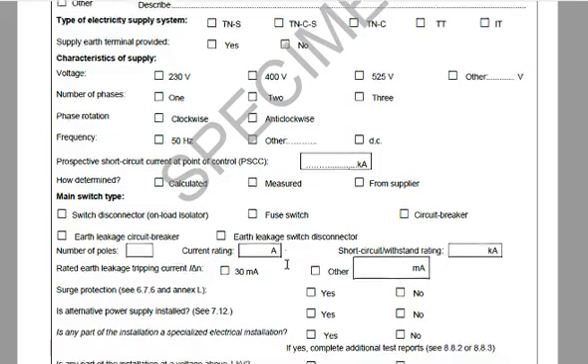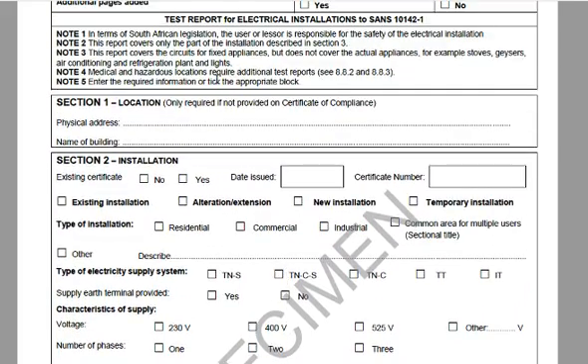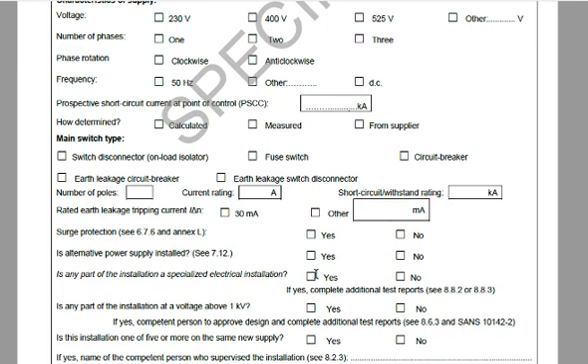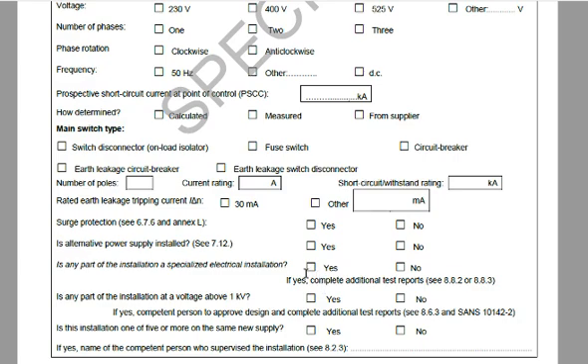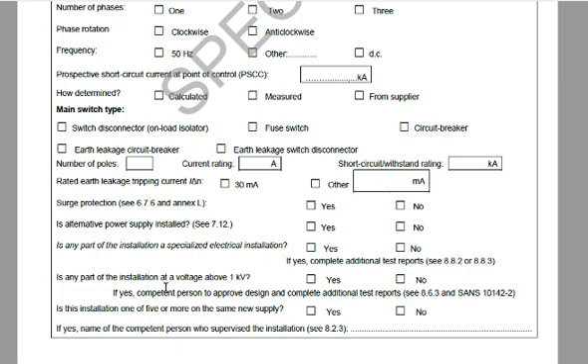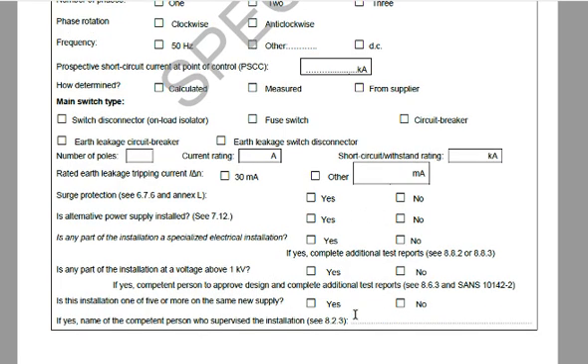Surge protection — yes or no, only one can be checked. Very important: it must be a tick, not an X. Is an alternative power supply installed — such as a generator or PV panels? Yes or no. Is part of the installation a specialized electrical installation? For a domestic installation this should be no, but if yes, additional pages are required. Is any part of the installation above 1 kV? Should be no — if above 1 kV it falls under SANS 10142-2. Is the installation supplied from the same new supply? This would typically apply to a construction site or building.